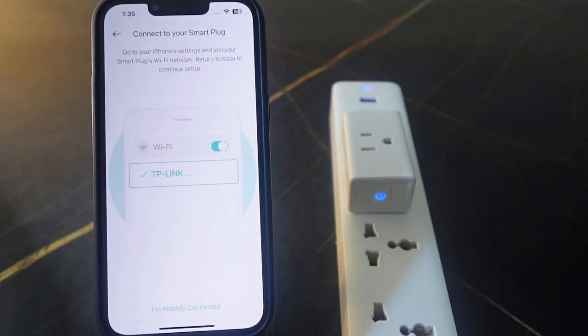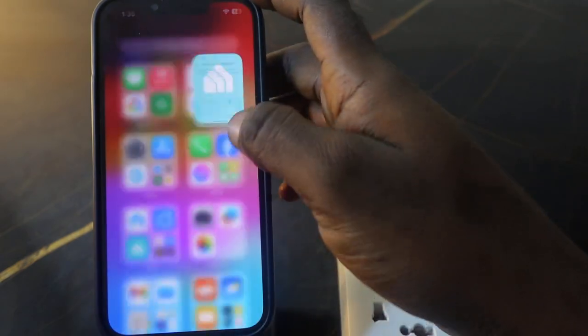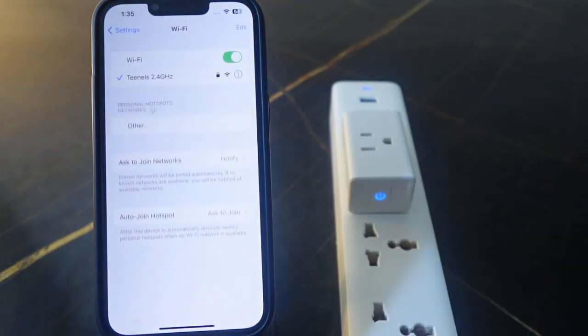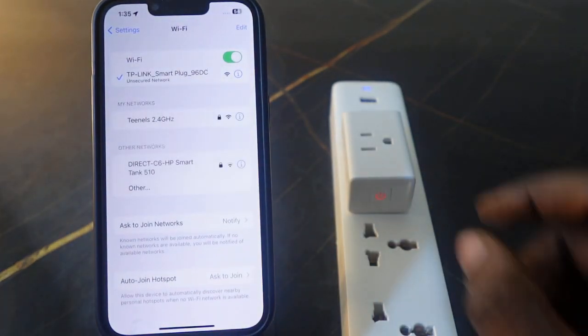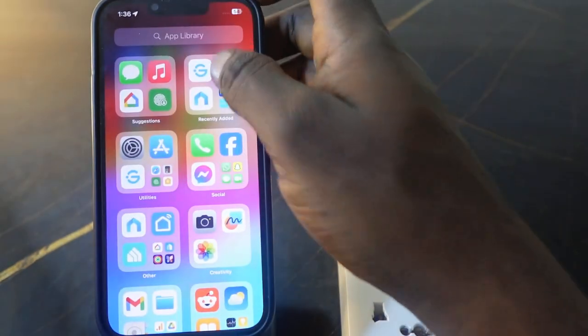Now you need to connect to the TP-Link Wi-Fi. Go to the Wi-Fi settings again and connect to the TP-Link Wi-Fi. Here it is right here — tap it to connect. It's connected, so let's go back to the app.